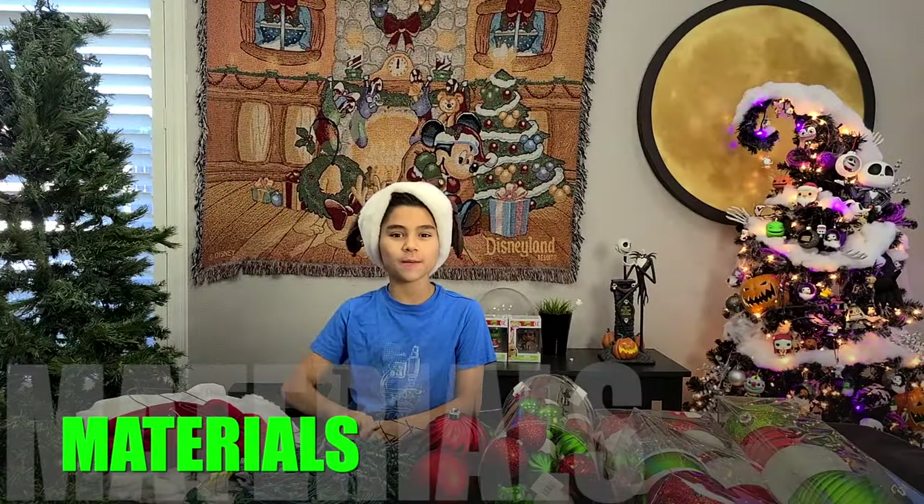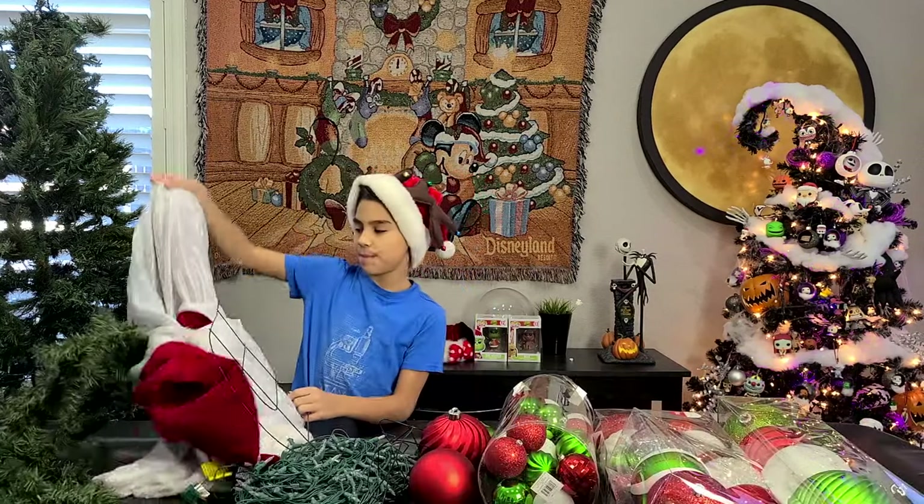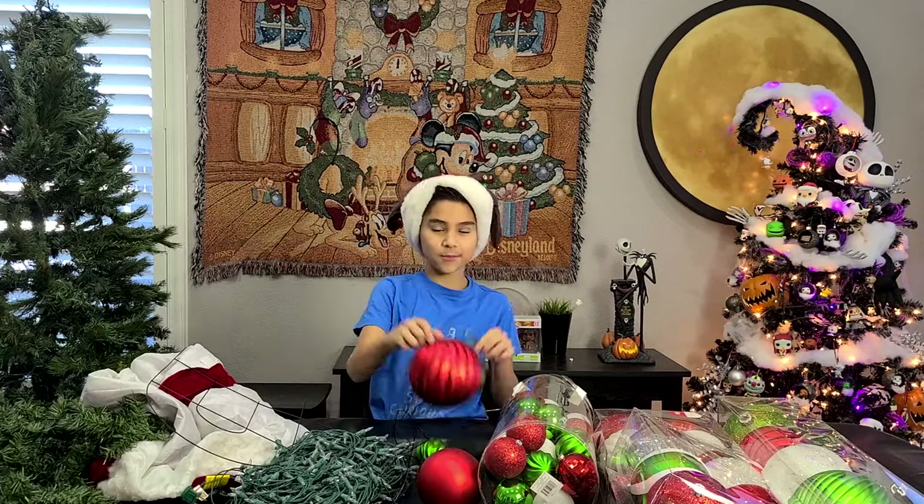For this Grinch tree, we're going to be using a tree, some garland, a pretty basic tree skirt, some warm white lights, and some ornaments.